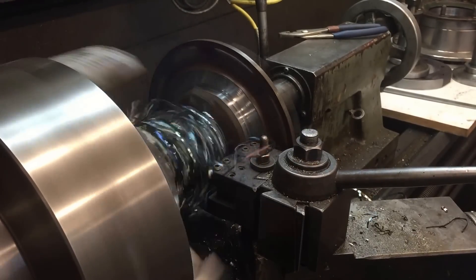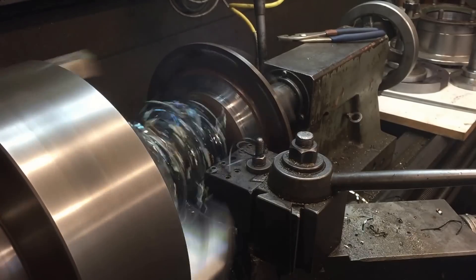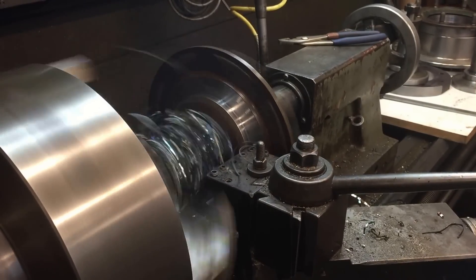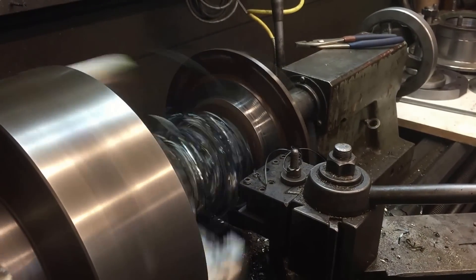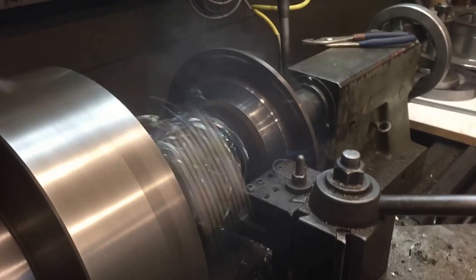I think it'll work better on about a 90 thousandths cut. Eventually you'll see the islands will start wobbling. The castings are never the same — you're never really sure just where you're going to break through at.